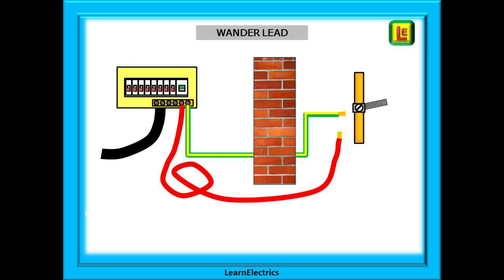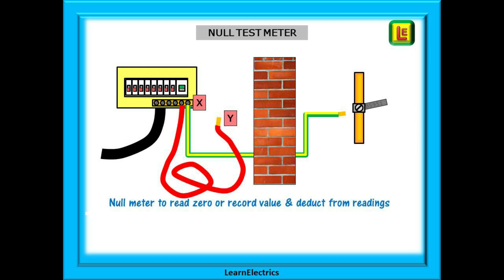Because our test leads will not reach between the two test points it is common to use a wander lead. This is just a long length of flexible copper cable that can act as a return path for our test currents. Wander leads can be purchased as purpose-made items with a known resistance and all the fancy clips and connections, but they are expensive. I use a 50 metre reel of 1.5 mm single flexible conductor with both ends stripped and exposed for connecting my crocodile clips — a lot cheaper than a custom wander lead and works just as well. Connect one end of the wander lead into the main earth terminal and this will stay there for the duration of the test.